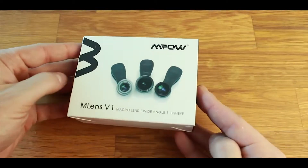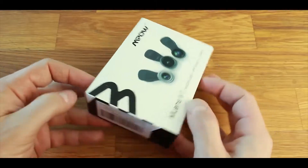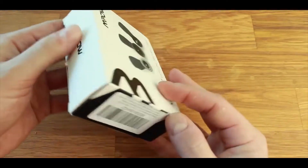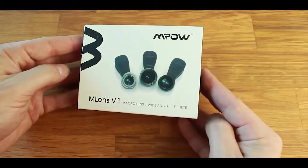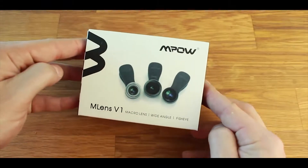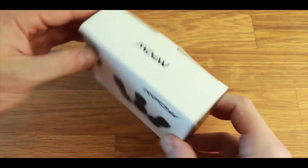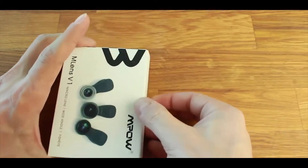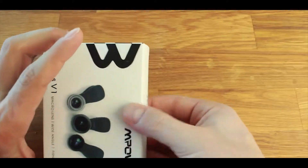As we take a look around the box here, I just want to mention that you can check out other people's reviews, pricing, availability, as well as full specifications of these MLENS V1s. There's a link in the description. But let's go ahead and open this up and see how these lenses look and how they perform with the iPhone 6S.